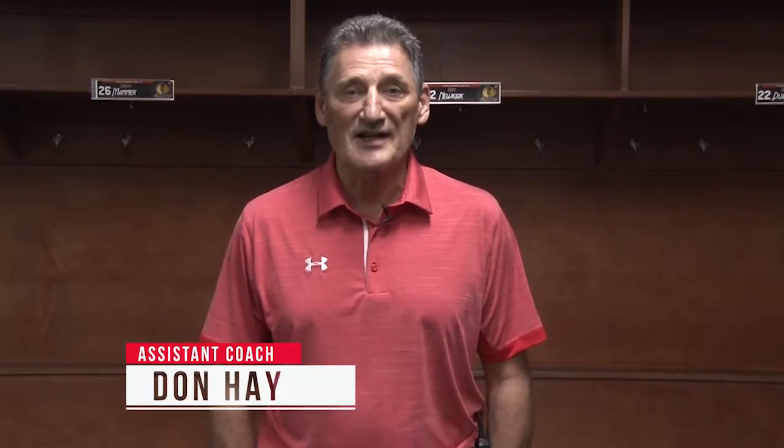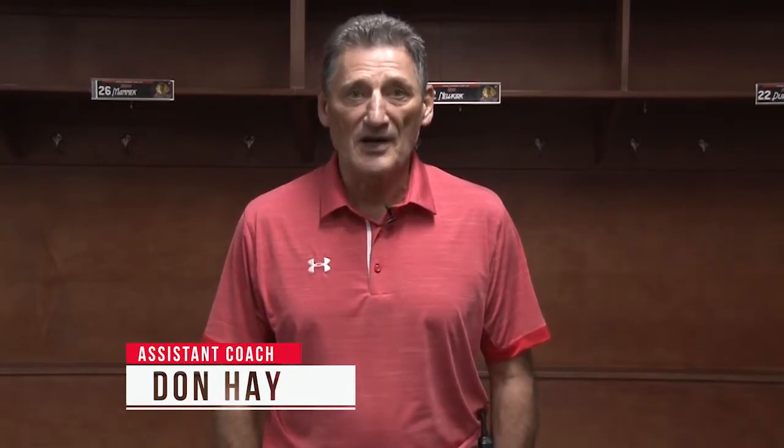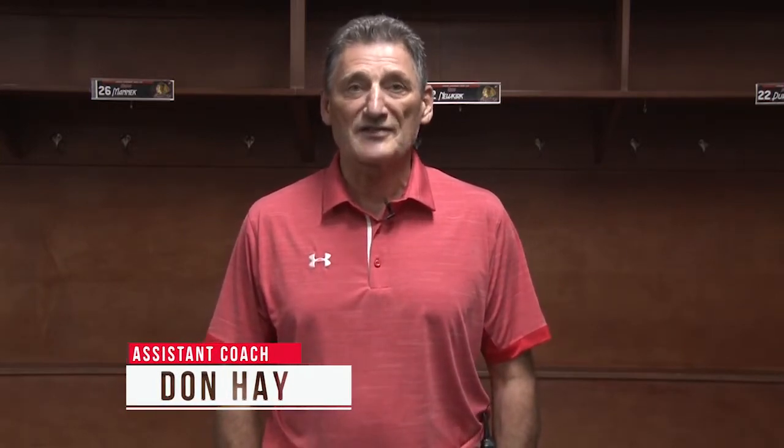Welcome to the Portland Winterhawks coaching show. I'm filling in for Mike Johnson today. I'm the assistant coach Don Hay, and I'm going to be talking about the forecheck — a defensive zone concept, a system that we want to use to get the puck back in the offensive zone.